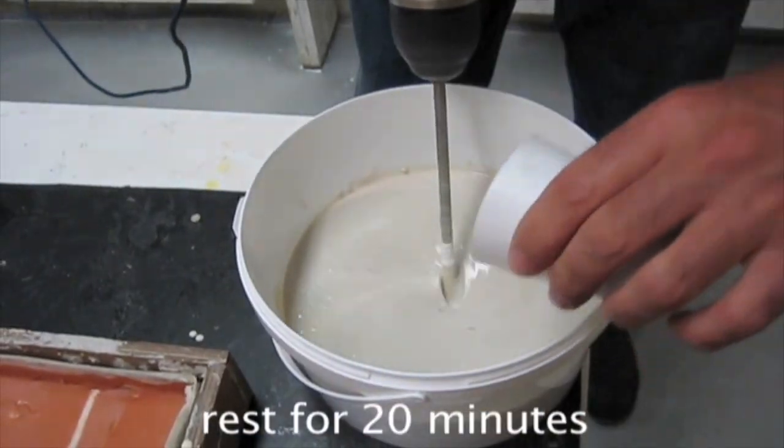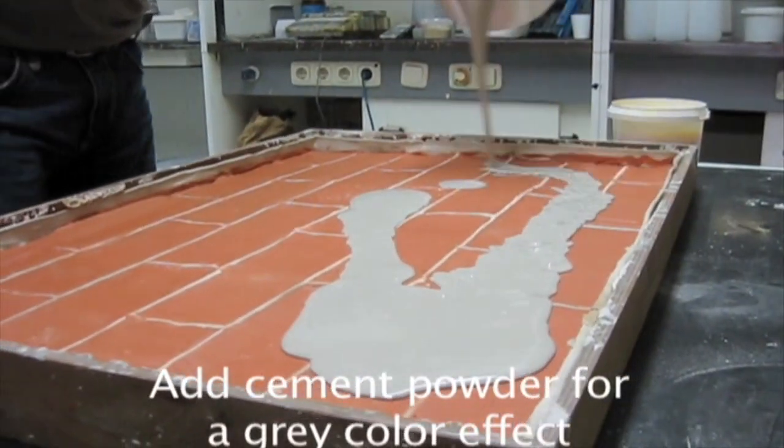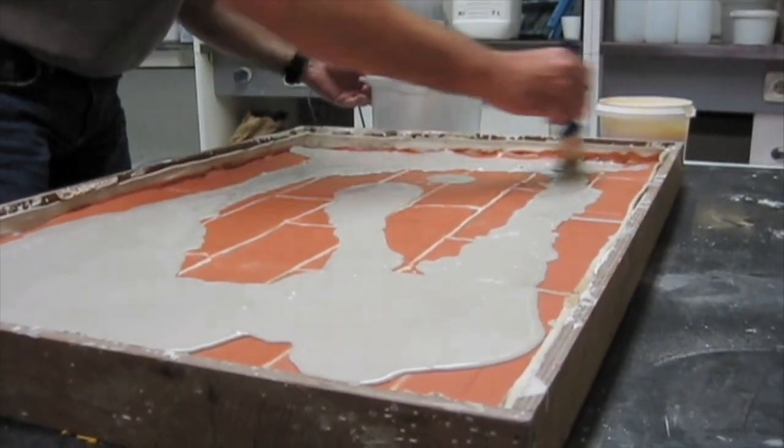Get the next mixture ready: 1 part A1 resin with 2 parts A1 powder, and add some sand and pigments to make a cement color mixture. Or if you prefer, just add some cement to the A1 mixture. I prefer the sand and pigment route.